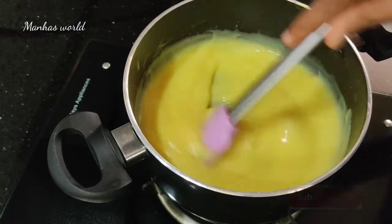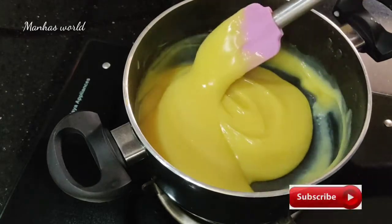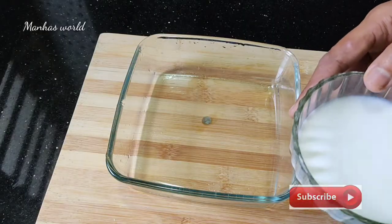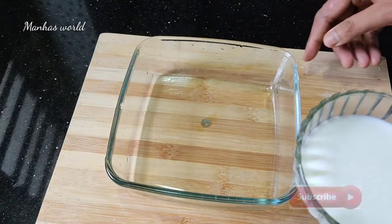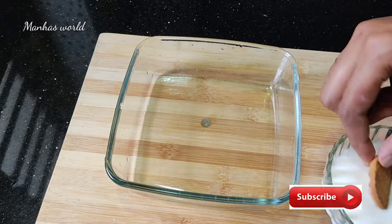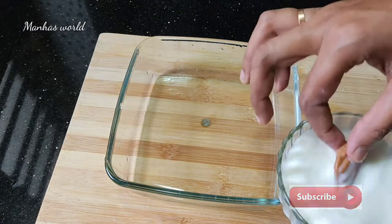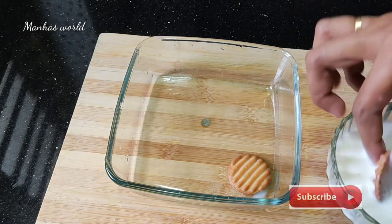Let's stove off the oil. Put the pudding in the pot. I will put a glass on the tray. Put the bowl in the bowl and put the biscuit in the bowl.